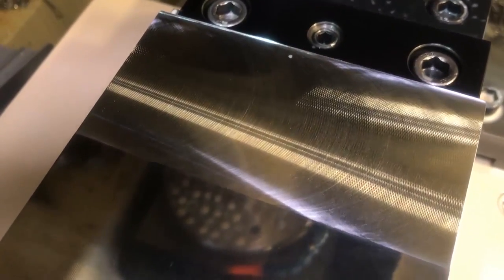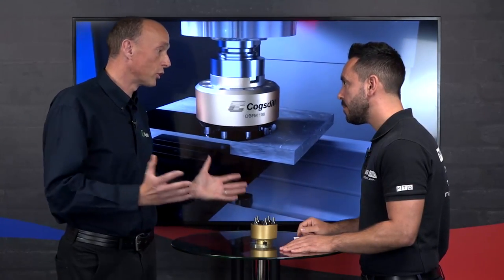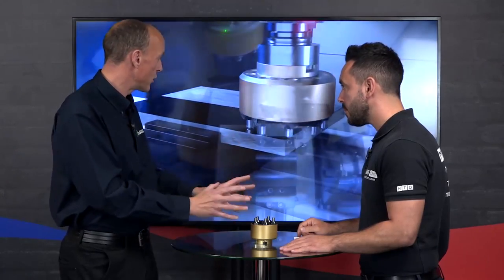The benefits are huge really. You're synonymous with burnishing on lathes, and to have an invention now for milling machines as well is huge. We sell standard burnishing tools that will also go on milling machines, but this is predominantly for faces. It's something we've been asked for quite a bit — I need a surface finish on a face — this is the tool for the job.